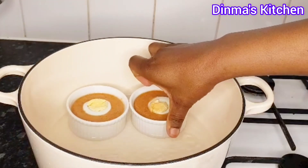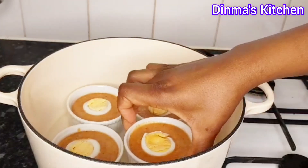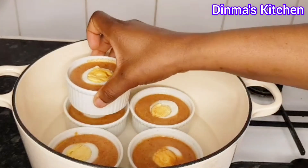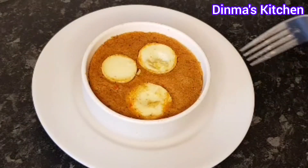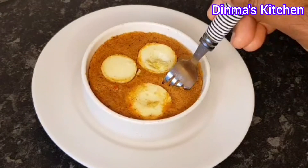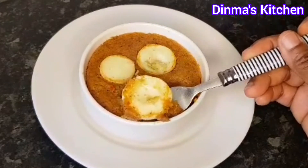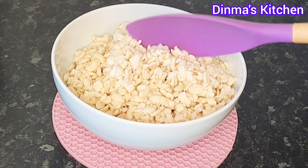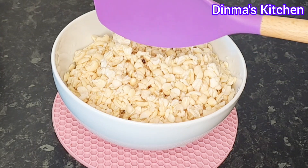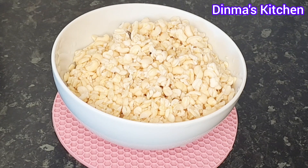Hey guys, welcome back! I'm back again with another recipe: steamed bean cake, or beans pudding, popularly known as moi moi. In Nigeria, we call it moi moi and we don't joke with this particular food. If you want to know how I made this, just stay back and enjoy. I'll be making use of already peeled and washed beans. I have a detailed video on how to wash beans in less than five minutes — I'll be dropping the link in the comment section.